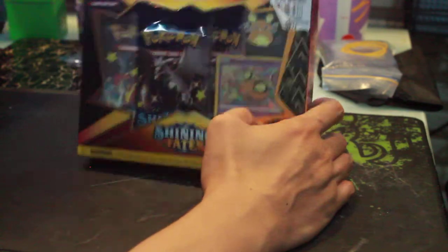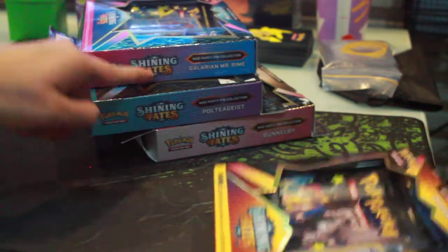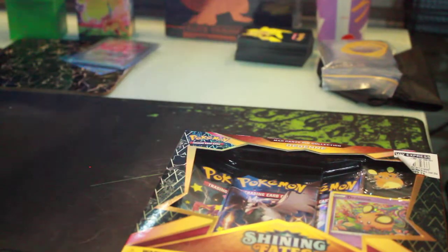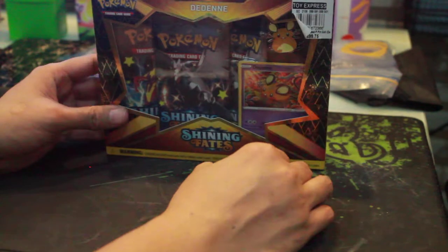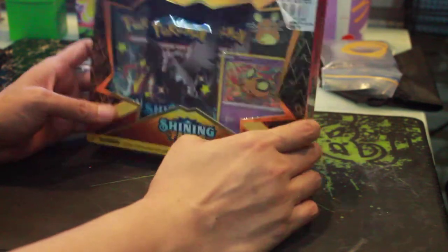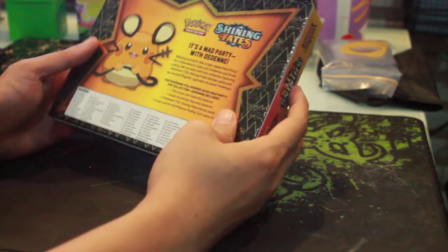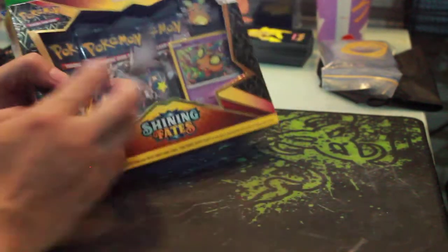I've already unboxed the three other Shining Fates collections — one, two, three — and this final piece will help me complete my collection. I like those pins and of course I like the Mad Party deck, so it's gonna help me with that. This was bought from TK, you know where that is.